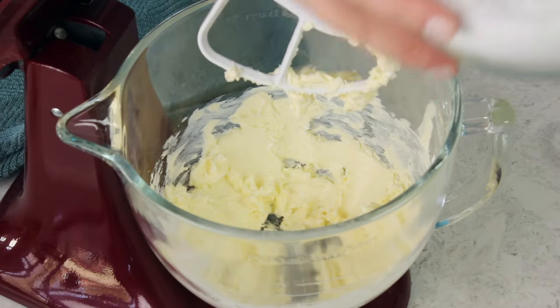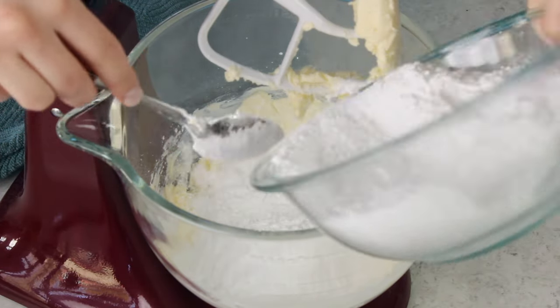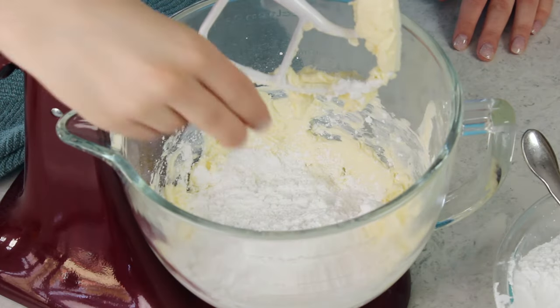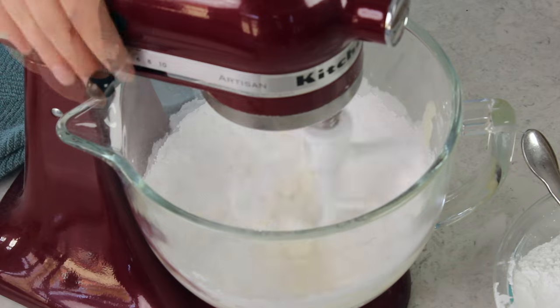The next thing we'll add is our other main ingredient: powdered sugar. You will need four cups of powdered sugar total for this recipe. I'm going to start by adding about half of it to the bowl of the mixer. I'm also going to add just a pinch of salt — I like to use unsalted butter and then add salt to taste, because this gives us much better control over the flavor. I'm starting with just one eighth teaspoon; just sprinkle that over the sugar.